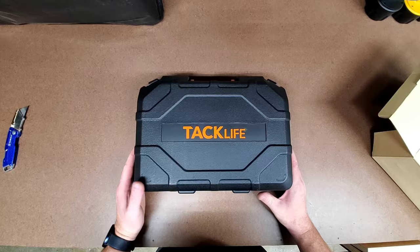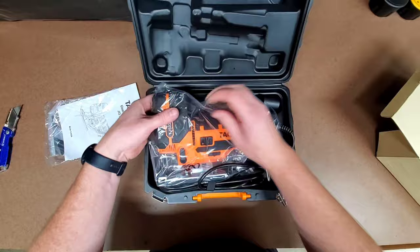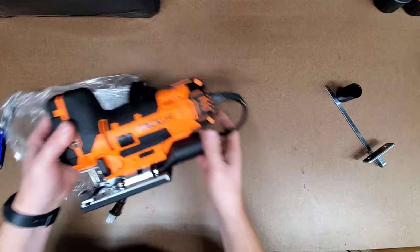This is the second TacLife power tool that I've bought, the first being the Orbital Sander, which I absolutely love, and which also informed my decision to purchase this one.